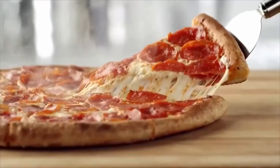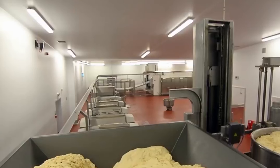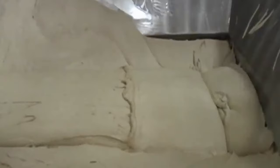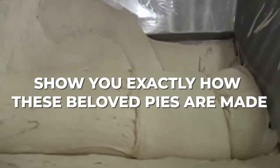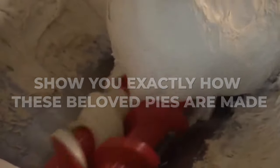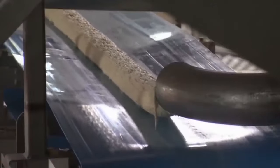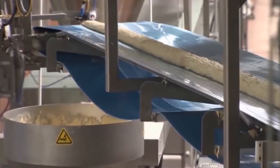But have you ever wondered how these frozen pizzas are made? In this video, we'll take you on a behind-the-scenes tour of a frozen pizza factory and show you exactly how these beloved pies are made. From the dough to the toppings, we'll cover every step of the process, revealing the secrets to making a great frozen pizza.